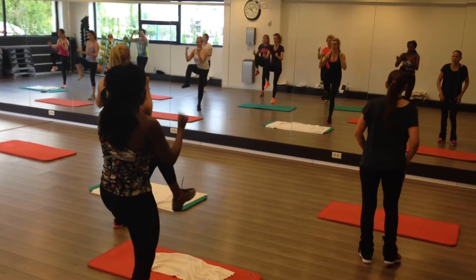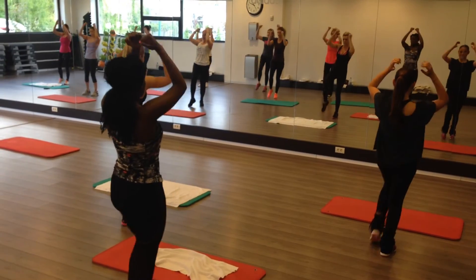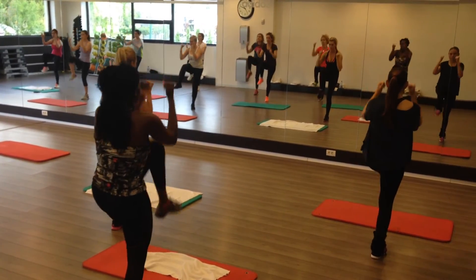Teach. Right, take your breath, take your breath. Take your breath, jump in.